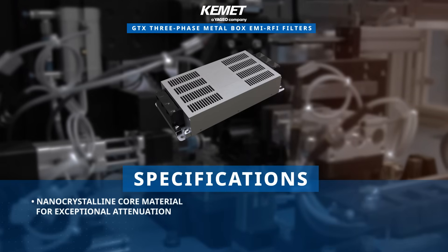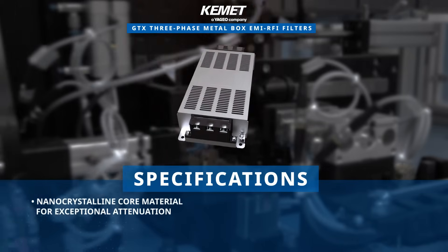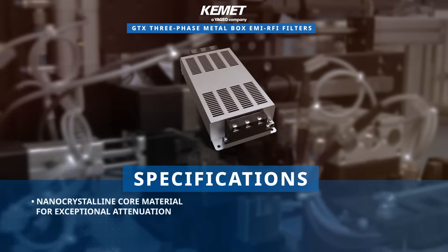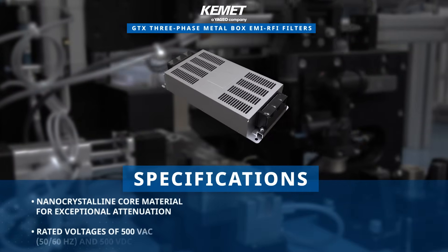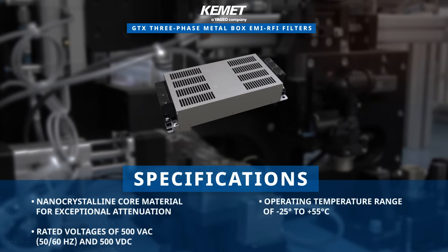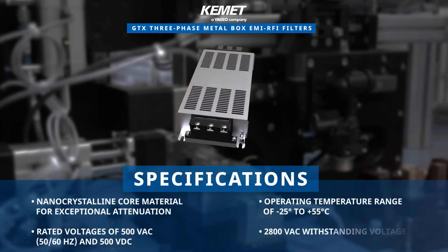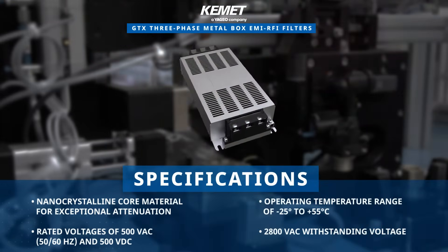These filters employ a nano-crystalline core material to achieve exceptional attenuation characteristics within a compact structure. They feature rated voltages of 500 volts AC and DC, an operating temperature range of negative 25 to plus 55 degrees Celsius, and a 2800 volts AC withstanding voltage.